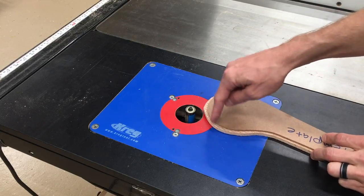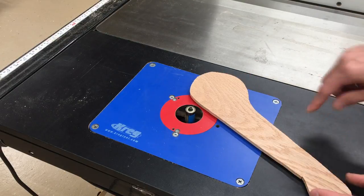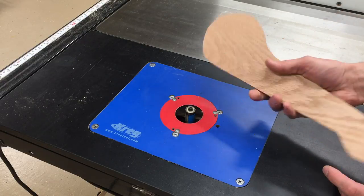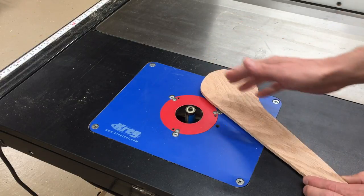And then continue to cut that area so that you're still going with the grain, making your way around that way so that at every point you're always cutting with the grain — flipping back and forth and changing the bit to do it.